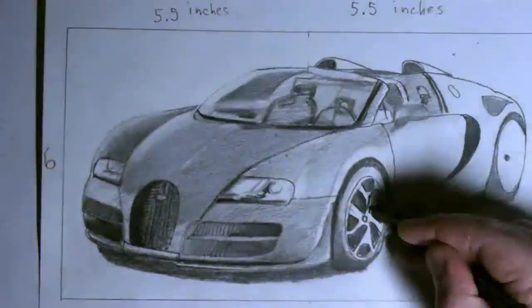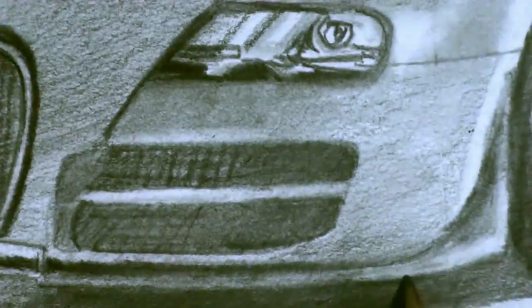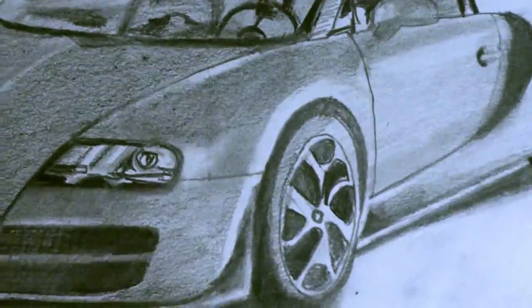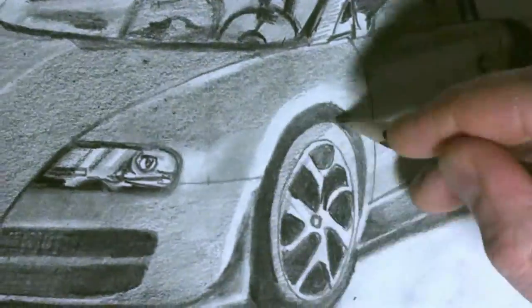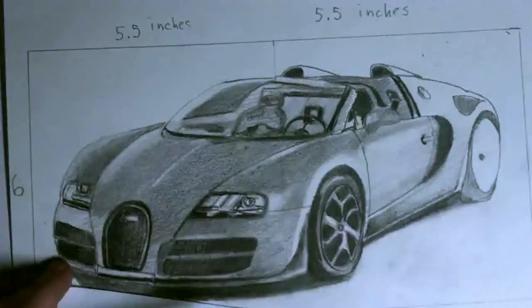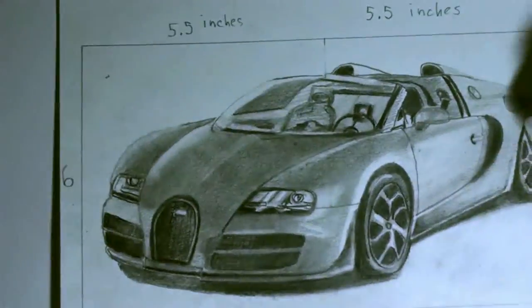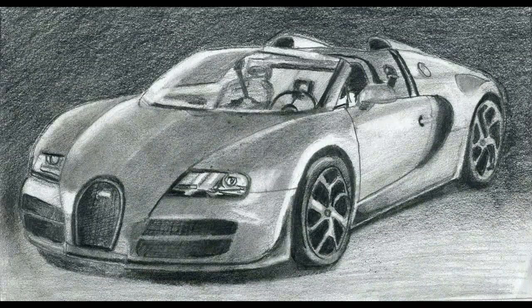Not many cars could dust the Lamborghini Aventador in price and speed, but the Bugatti Veyron can do just that. It's a high-performance vehicle worthy of a high-performance tutorial. This video will turbocharge your knowledge of drawing by breaking down the Veyron into simple, easy steps. You don't need Geico — you just need a pencil and some paper. Let's begin.